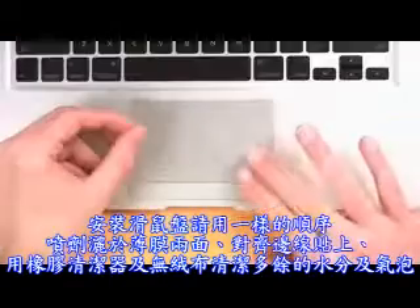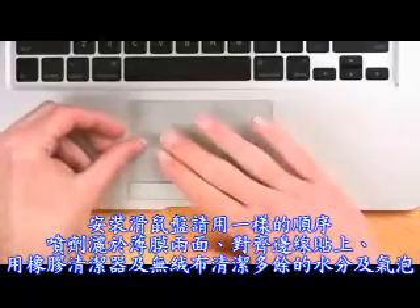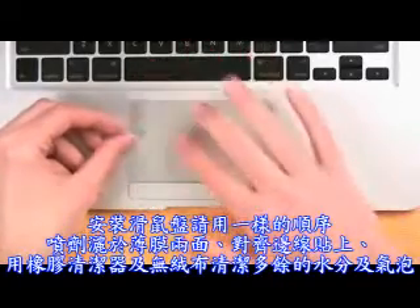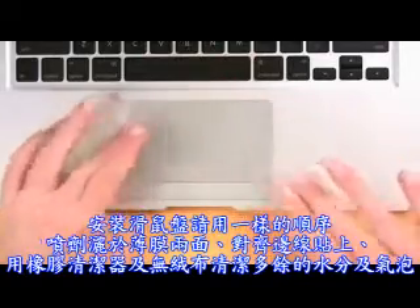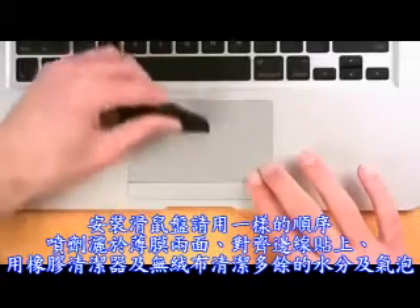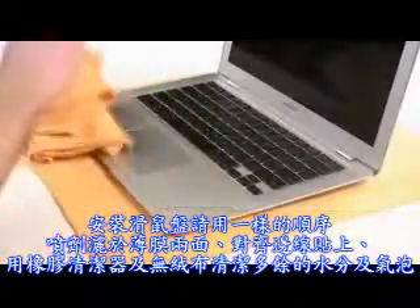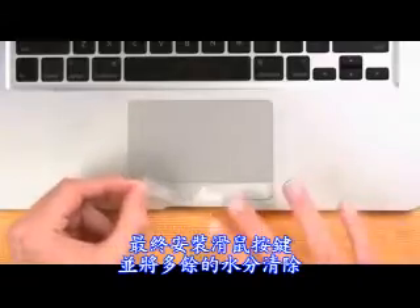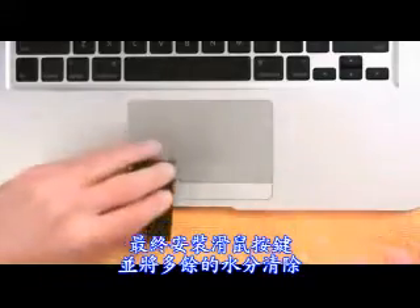Install the trackpad piece using the same basic methods. Spray both sides of the Invisible Shield, align it to the MacBook Air, and use the squeegee and cloth to remove bubbles and solution. Finally, install the mouse button piece. Wipe off any excess solution from your MacBook Air.